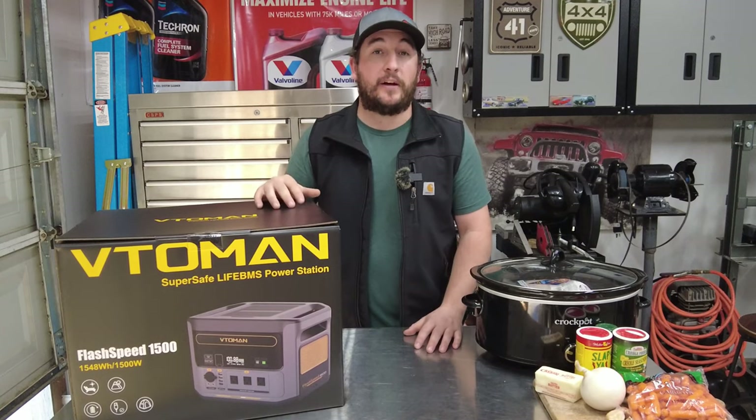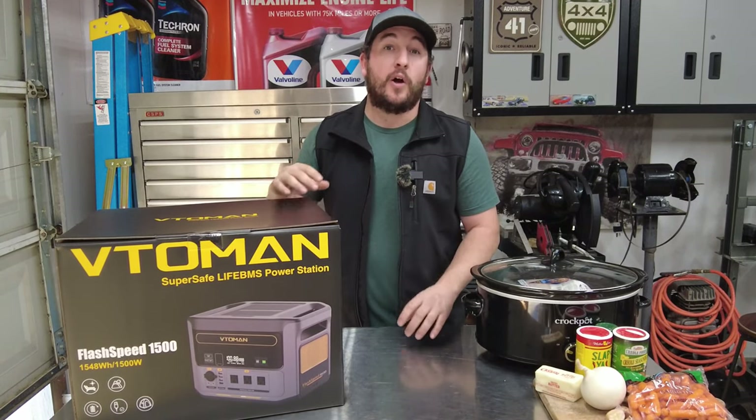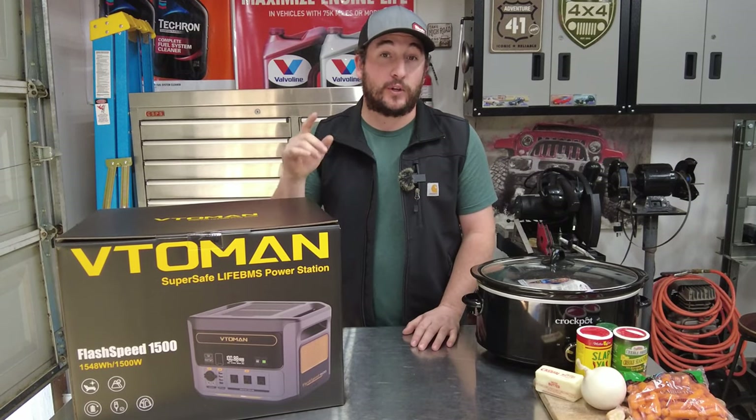A key feature that really stood out to me with this power station is that it can charge from 0% all the way up to 100% in an hour. We're going to be testing that at the end of this video, so you're going to want to stay tuned for all of the specs and everything that comes with it. Let's get it out of the box.